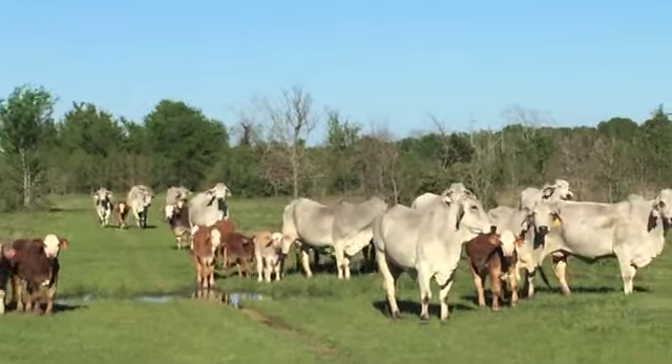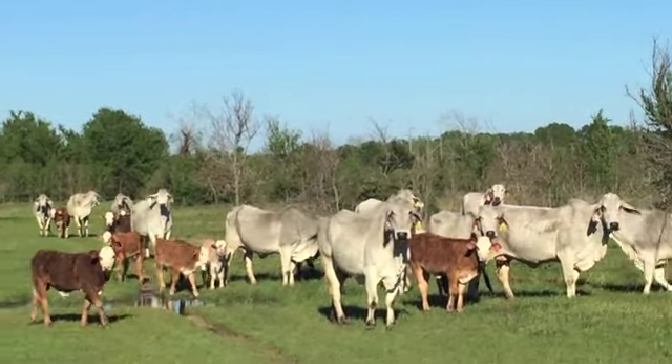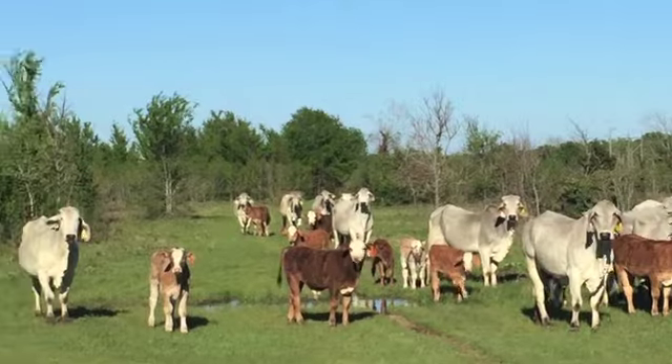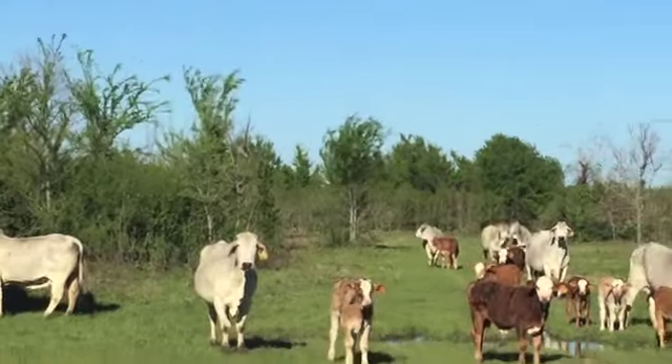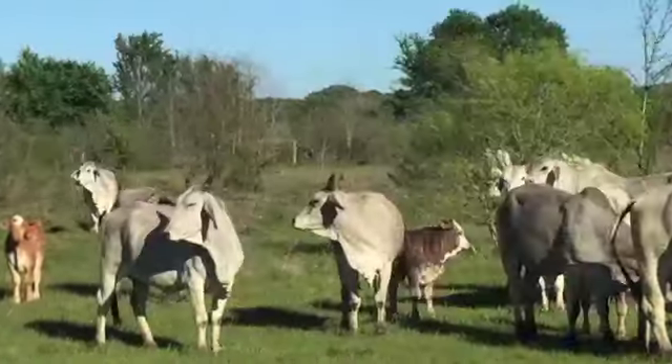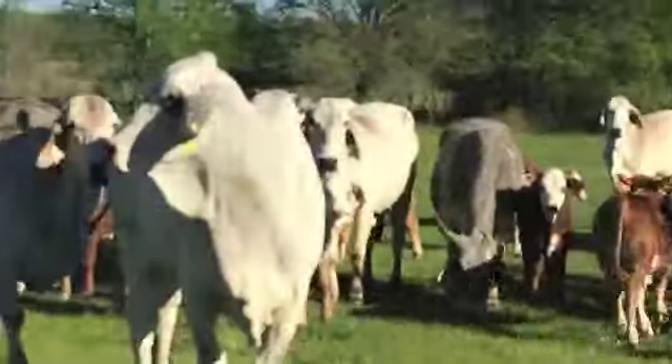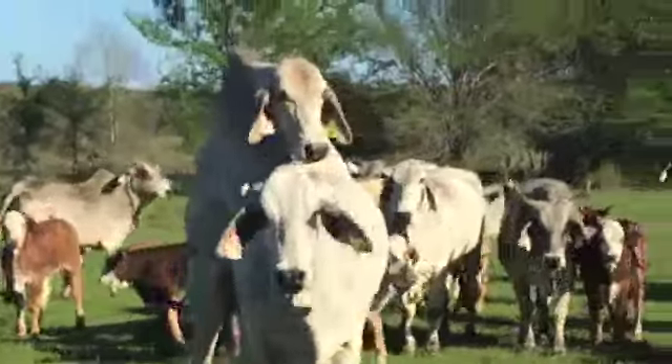I've sold the heifers off these cows for several years and they've always been great — my clients buy them, breed them, resell them, and they just make a killing. All these cows are bred to W4 Hereford bulls. The bulls are rolling up with the next few cows.